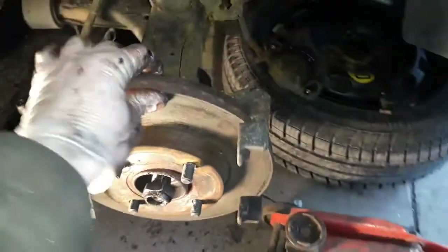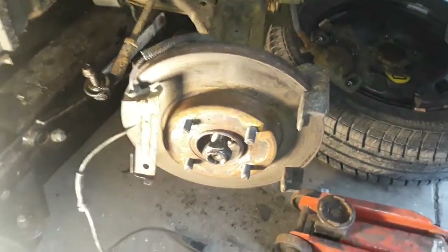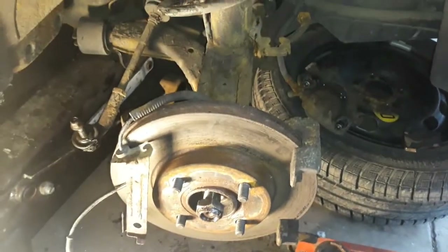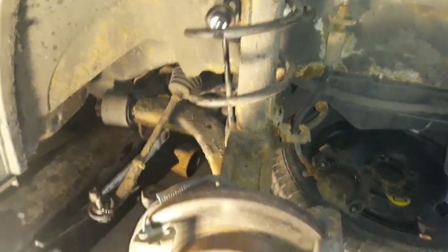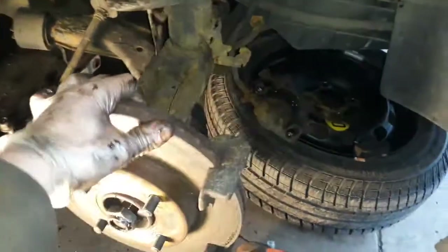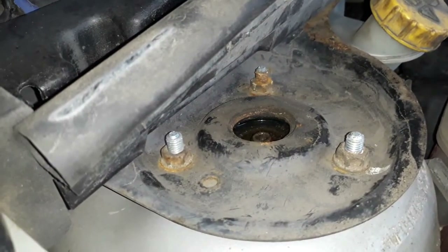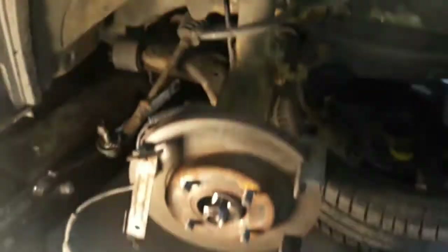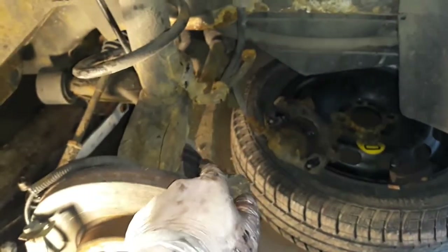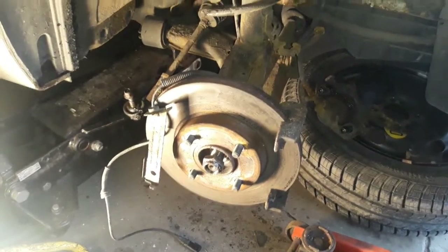I've still got quite a bit attached to this hub — more than I would have liked. Because the bolts are rusty on an older car, you have to find another way. The only thing holding this whole strut assembly on now is the bottom ball joint sitting on the pin and three nuts at the top. What I'm going to do is hit that bottom wishbone down to release the ball joint, then take the three nuts off the top, and hopefully the whole assembly will come away in my hand.